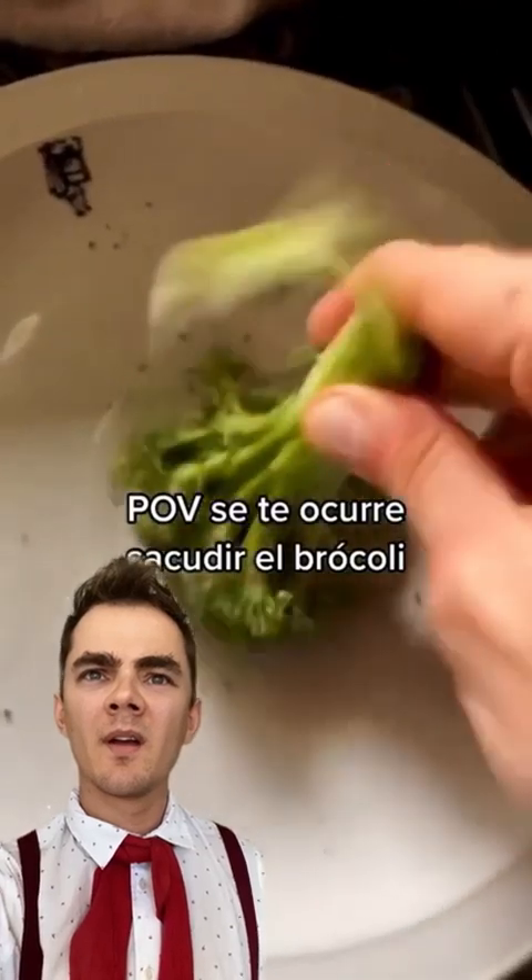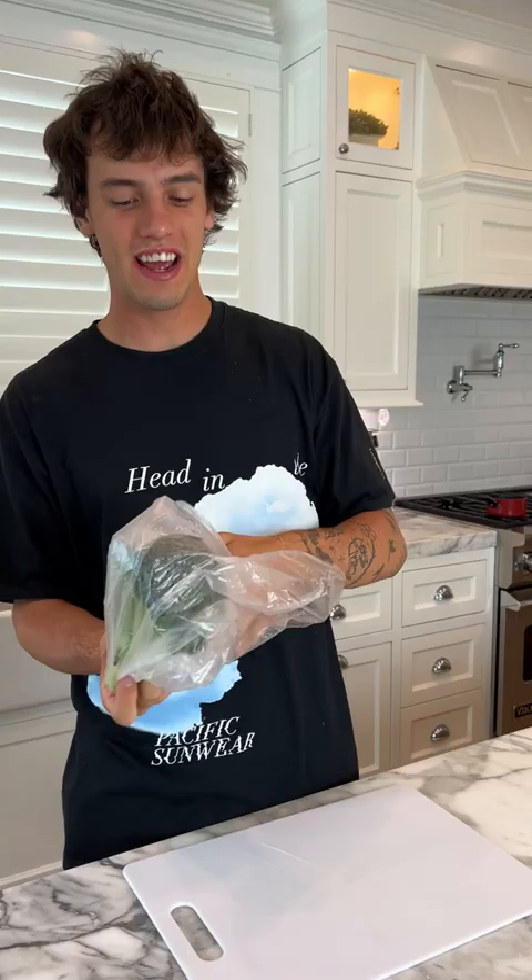Don't shake the broccoli again. What? Alright, so we have our broccoli here and we're going to take it out straight fresh from the grocery store.